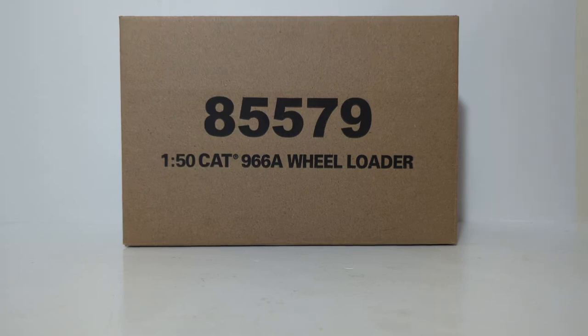Welcome, friends and collectors. Thank you for joining me for another DieCast Emporium review. In today's video, we're going to be taking a look at the 1-50 scale DieCast Masters Vintage Series Caterpillar 966A Wheel Loader.